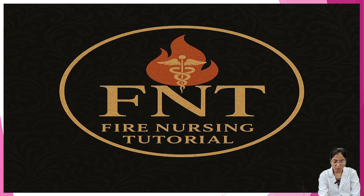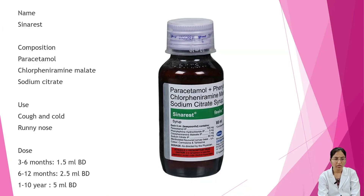We'll start with Cynarist. Its composition is paracetamol, chlorpheniramine malate, and sodium citrate. It is used during cough and cold and runny nose. Dosage: 3 to 6 months — 1.5 ml BD (twice a day); 6 to 12 months — 2.5 ml BD; 1 to 10 years — 5 ml BD.